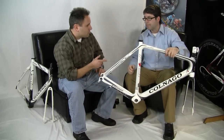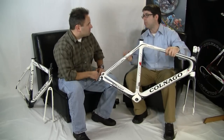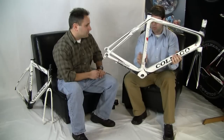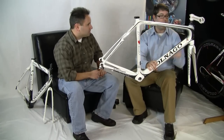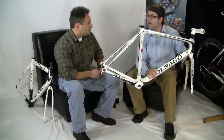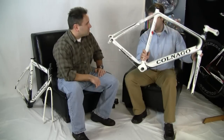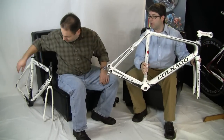We actually use a stainless steel mold, which is much more expensive to produce than the lighter weight aluminum mold that other people would use. So we have a very thin wall but a massive tube and the largest stays we've ever had. This is well sub 1000 grams — only 800 grams for a raw frame, which is very very light. It's the lightest frame Colnago has ever produced, and we have much smaller seat stays for much more vertical compliance.